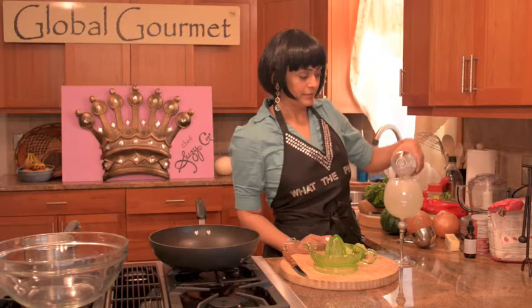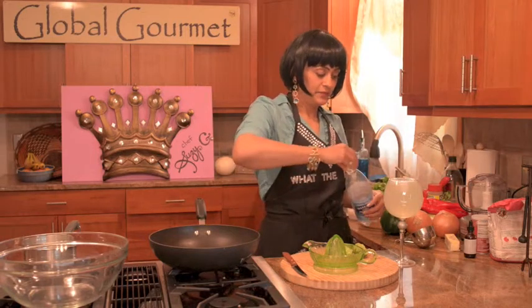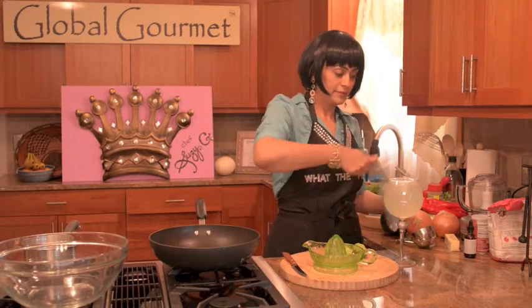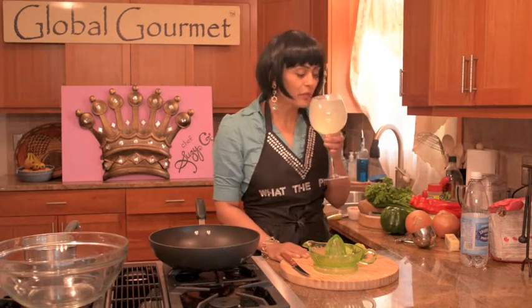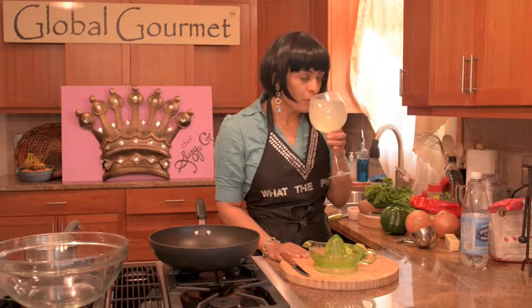Mmm, look at that. It's such a nice alternative to regular soda, and it's natural, and it's delicious. Mmm, fizzy and fabulous. Now I'm ready to start my dumplings.